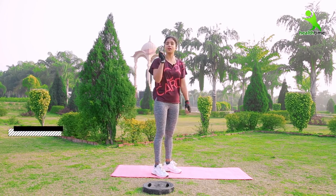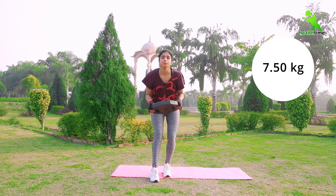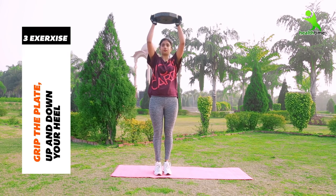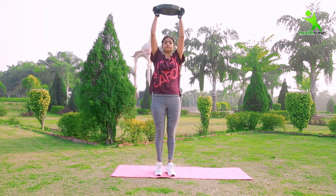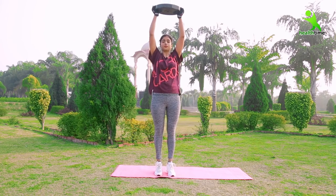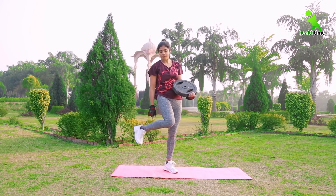Now we have to do the third exercise. What do we have to do? We have to work on our calf. Some girls — and boys too — have a lot of fat on the calf area, and if this is our skin it doesn't look good. We have to take the weight. Again, I am taking a weight of 7.5kg here. You have to raise your heels like this — one, two, three. I have done it 15 times here. You have to do it 15 times and two sets. So here our exercise is complete. If you do it with weight, your calf muscles will come in quickly.